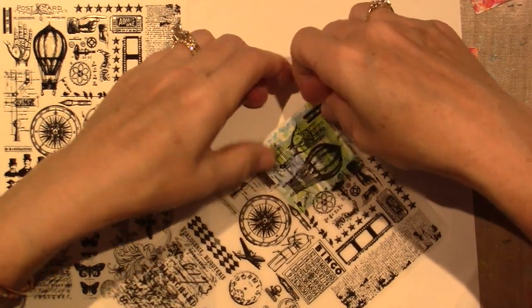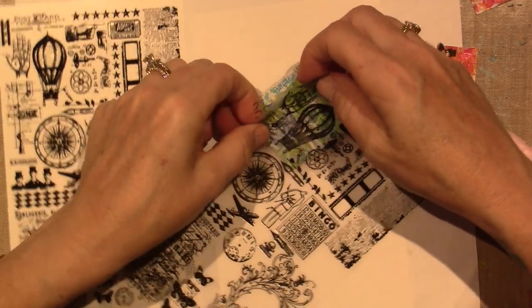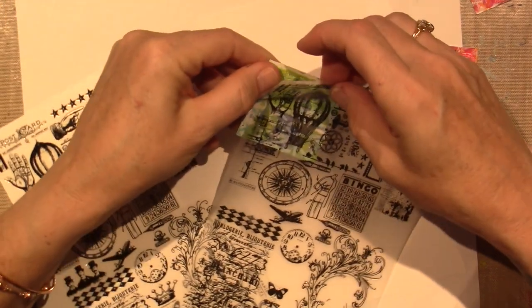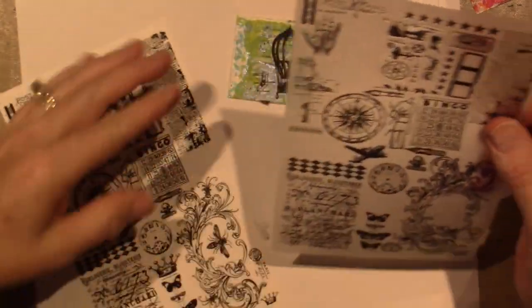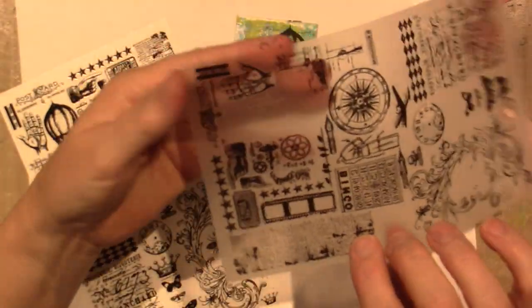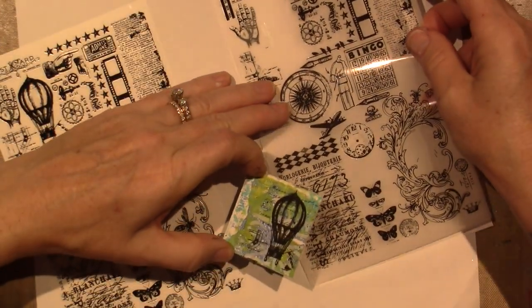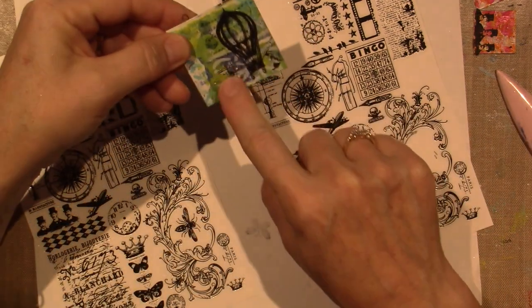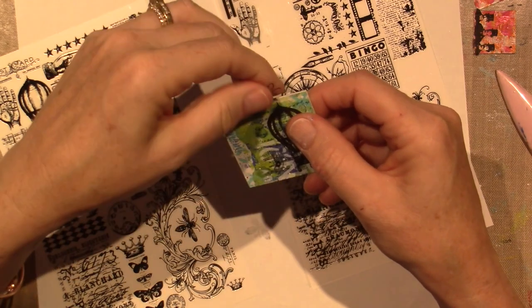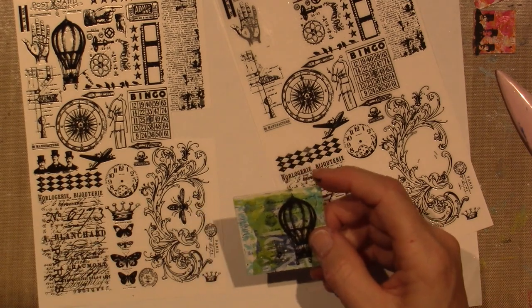Let's see how it worked. Oh no, I don't want the hand — talk to the hand! Some of the hand came on. I think you can push it back on. The hand came off a little bit, but maybe I'll be able to use it for something else. We got the hot air balloon though, and then maybe I'll put a word.